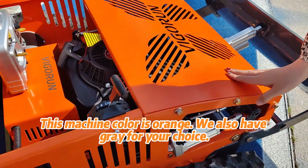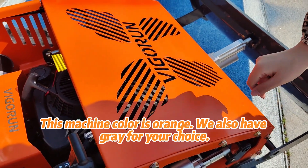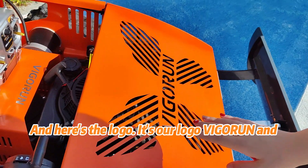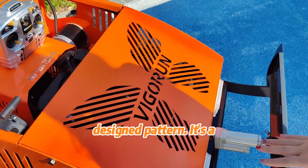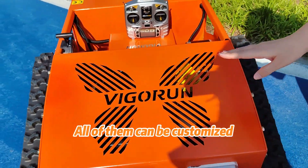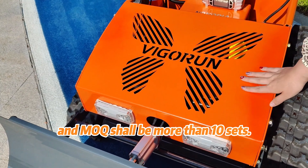This machine color is orange. We also have gray for your choice. And here's the logo — Vigoron. The design pattern is a beautiful butterfly on the frame of the machine. All of them can be customized and the MOQ shall be more than 10 sets.